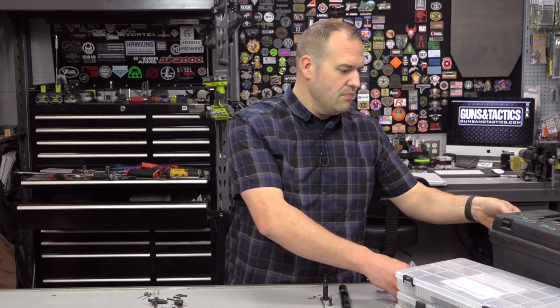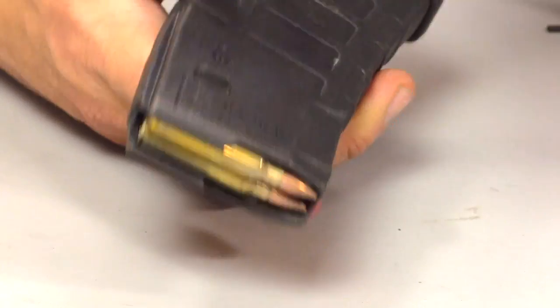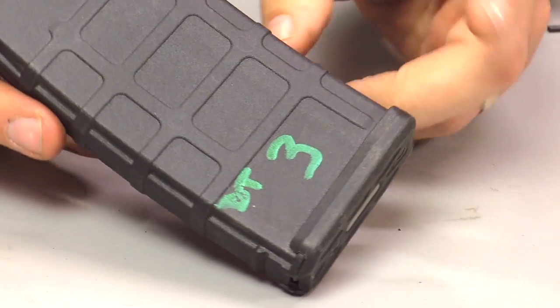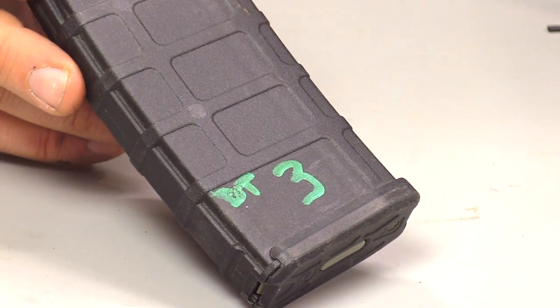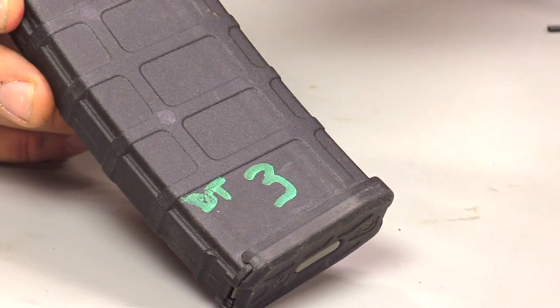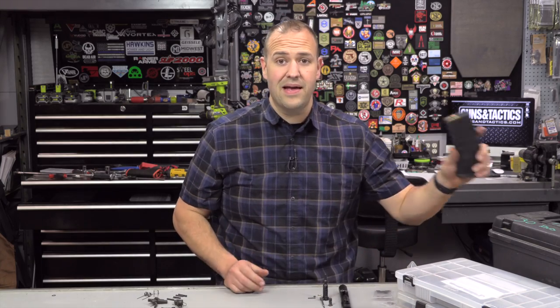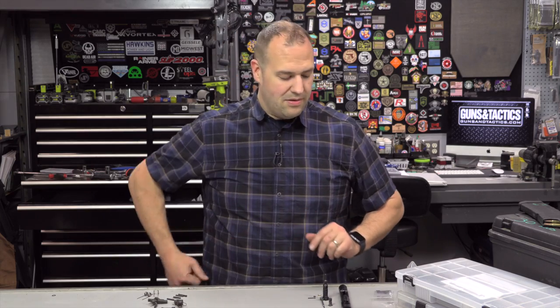Second thing: you should have a lot of magazines. Magazines are a perishable item — feed lips break, they get dropped, they get broken, springs wear out. You should also be labeling and numbering your magazines. If you notice you're having stoppages every time you put magazine number three in, that is a clue — get rid of magazine number three, replace it, and break it so it doesn't get confused. If you want to keep it as a dedicated training magazine, wrap it in bright duct tape, but it should not be considered a primary magazine. Buy them cheap, stack them deep.